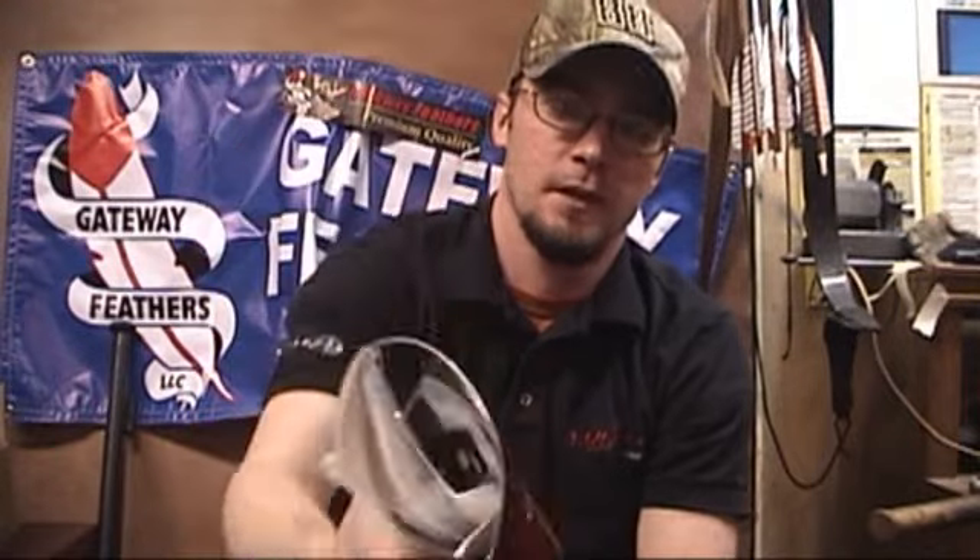Hi, this is Ike from IkesOutdoors.com. Today when I got up and went out to get the mail, I had this waiting for me. This is a brand new Octane Tripwire arrow rest and I've seen pictures of it. This is the first time I've actually had one in my hands and I haven't even got this out of the package yet. I've done that for the purpose of being just like a person going to a shop and seeing this thing. So I'm going to just walk you through my initial setup with this thing.